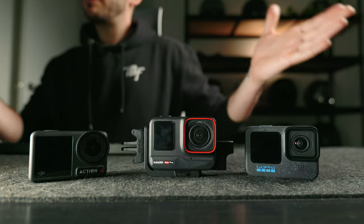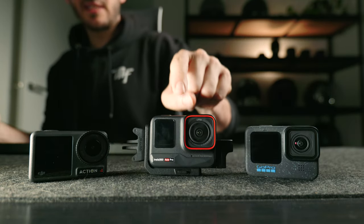Ultimately, the choice is yours. But if you do decide to choose the Ace Pro, please consider using my affiliate link in the description below, where I receive a small kickback at no extra cost to you. Thank you so much for watching — if you liked this video, please hit like, hit subscribe, and I'll see you in the next video.